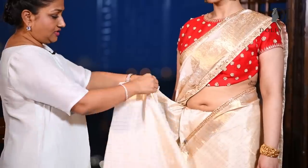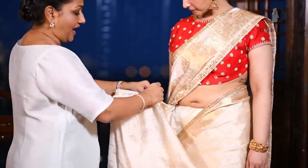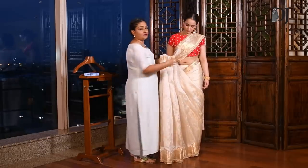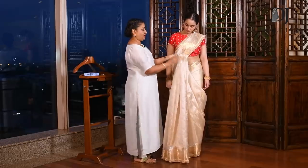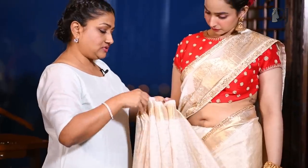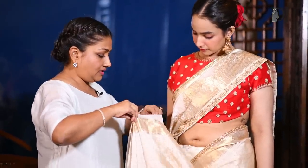If you think the saree has enough fabric for you to pleat, don't make narrow pleats. Because the moment you make narrow pleats and tuck them in, you start looking more dull and heavy. You don't want to look fat, right?